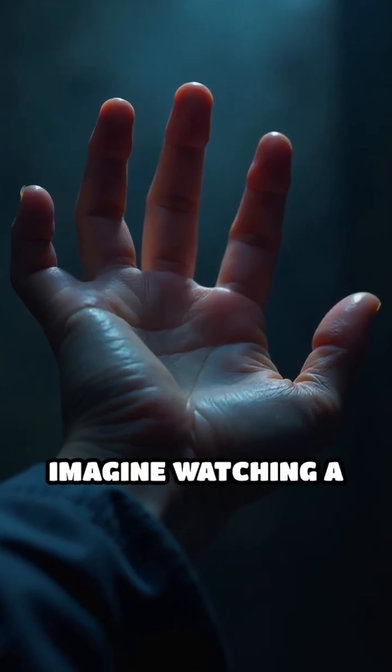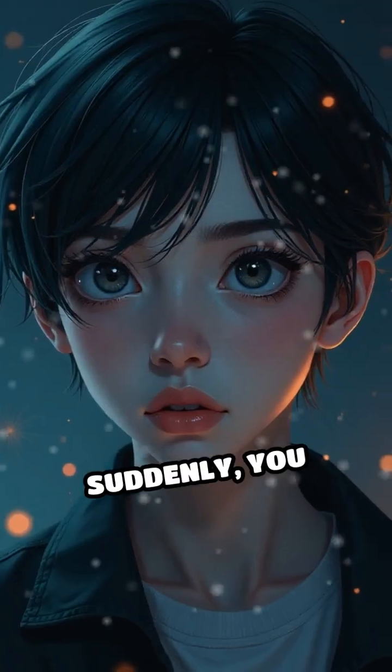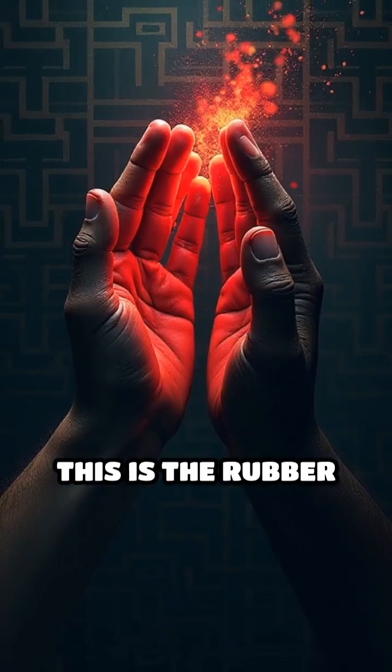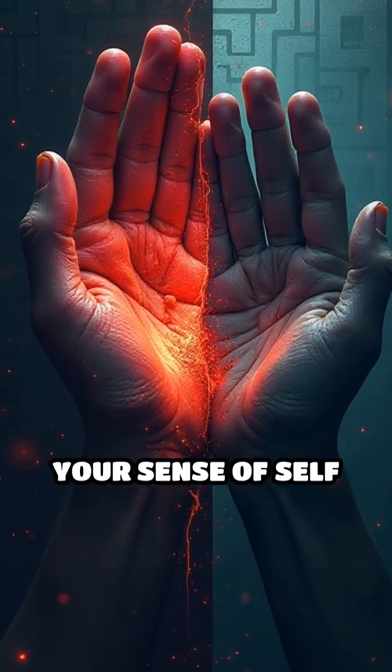Your brain is lying to you. Imagine watching a rubber hand being stroked in perfect sync with your own hidden hand. Suddenly you start to feel as if the fake hand is actually part of your body. This is the rubber hand illusion, a mind-bending psychology experiment that exposes how easily your sense of self can be hacked.